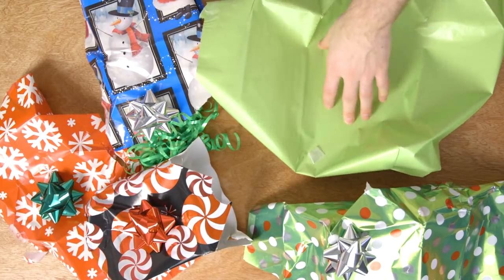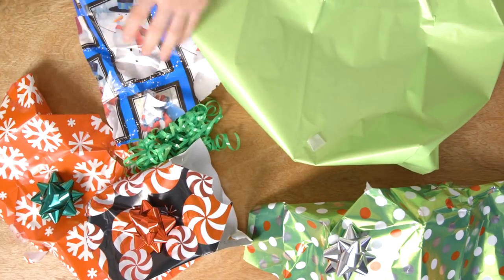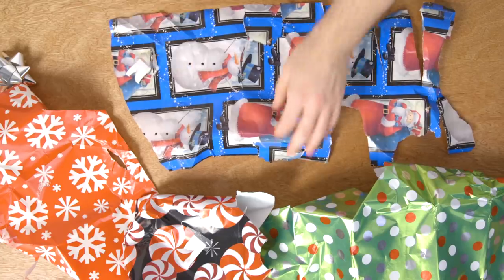Before recycling your wrapping paper, be sure to remove all decorative bows and ribbons. You can collect these and save them to reuse for the next holiday season.